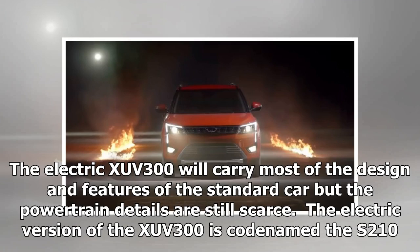The electric XUV300 will carry most of the design and features of the standard car, but the powertrain details are still scarce. The electric version of the XUV300 is codenamed the S210.